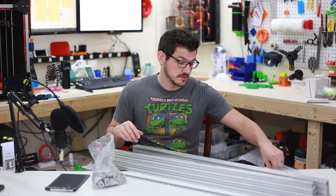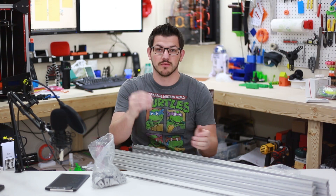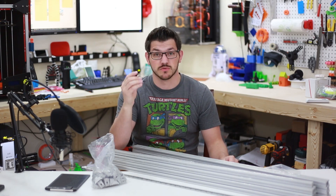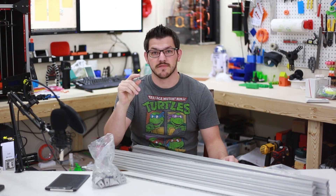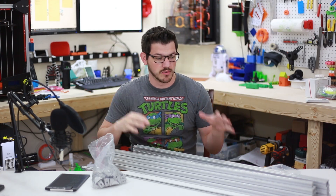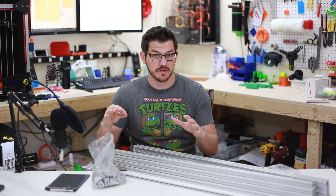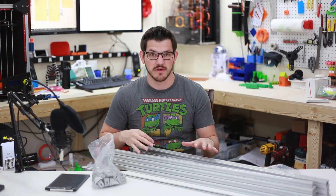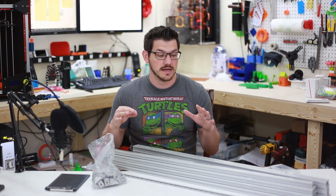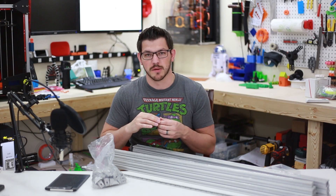Next, we need a whole bunch of M5 bolts and M5 T-nuts, which I have both. These are not the final M5 bolts I'm going to use — the ones coming in are from AliExpress and will take a while to get here. I want to get the frame built before I leave, make sure I have everything I need, and then swap out the bolts when the new ones arrive.